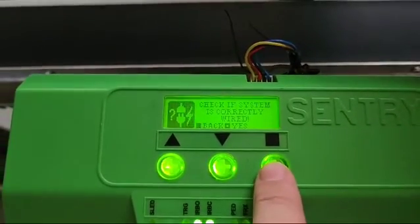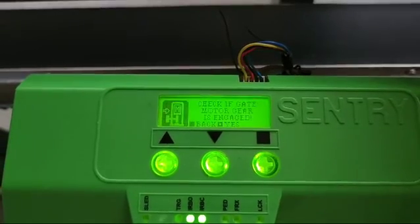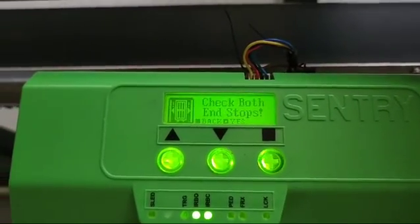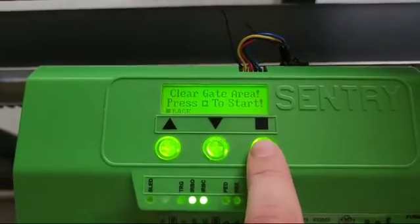Check if your system is wired correctly — yes. Check if the origin is fitted correctly. Check if the gate motor is engaged — yes. Check both end stops — done, yes. Clear gate area and press to start.